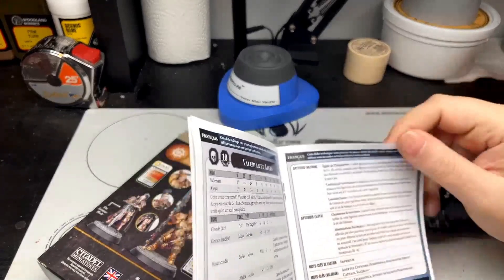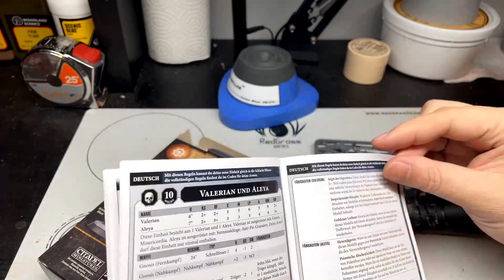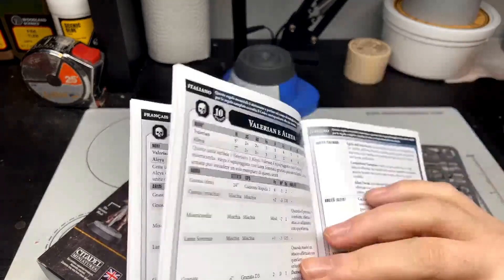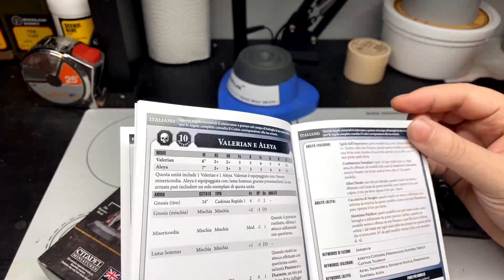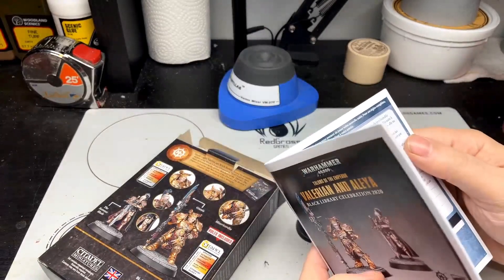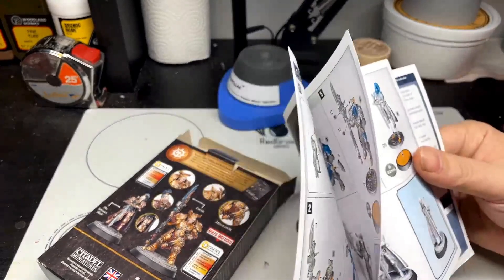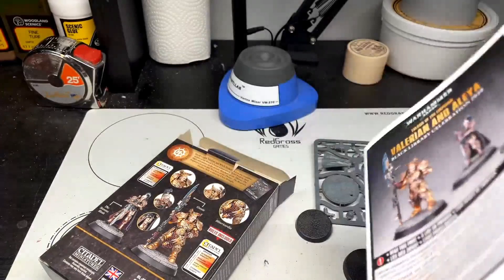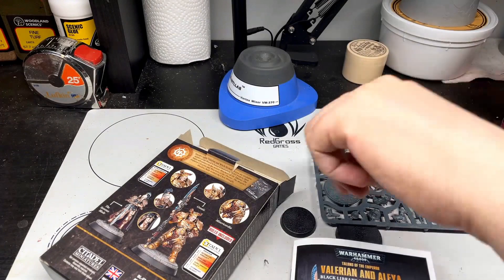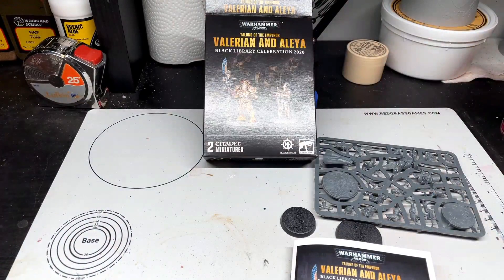The rules booklet has French — I live in Canada so everything comes in English, French, Spanish, and Dutch, or as a friend of mine calls them, swamp Germans — and also Italian. So basically this is 50 or 60 pages of rules. There we go: the Valerian and Alia Black Library Celebration model.